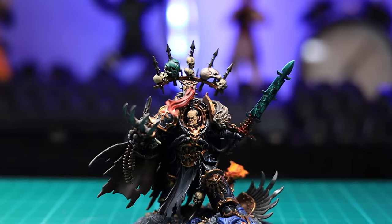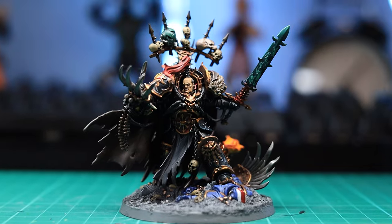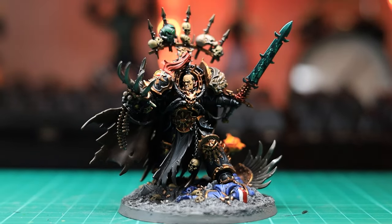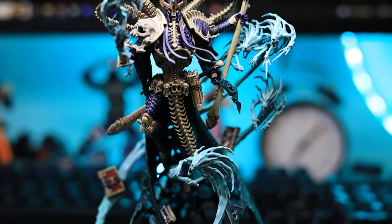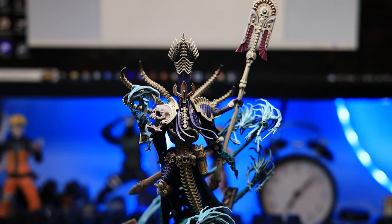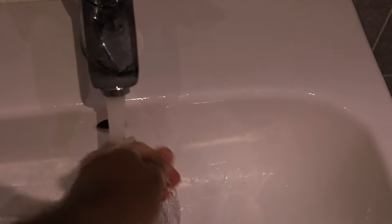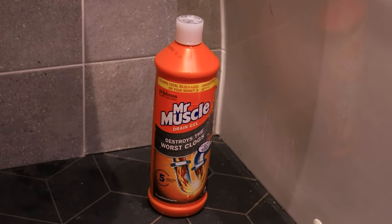Sometimes I have this real urge to paint a specific colour. And if you too have this urge, it can come from anywhere — maybe you have a favourite character and like their design, or there's something specific, maybe a colour you've never painted before and always wanted to give a try. Or maybe you were just somewhere and something caught your eye and it inspired you. For me, this colour is orange.